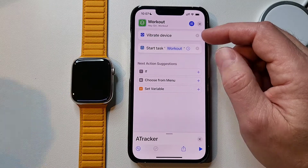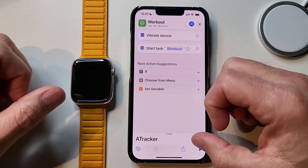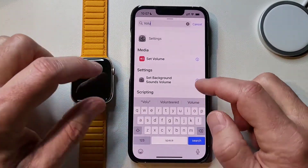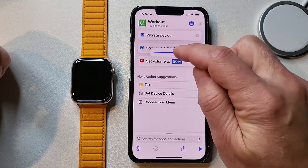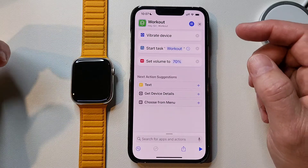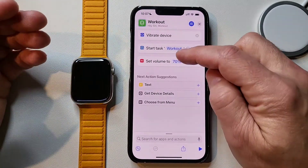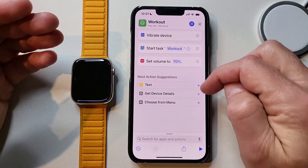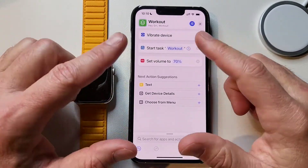The next thing I want to do is set my volume so I don't go deaf. We come down here and select 'Set Volume.' This sets the volume of your phone by percentage. I'm at 70% usually - that's what I like to start at for a workout. So it's going to set the volume on the iPhone itself to 70%.